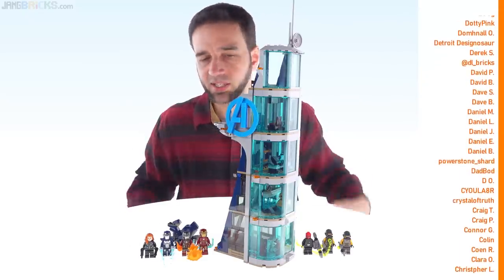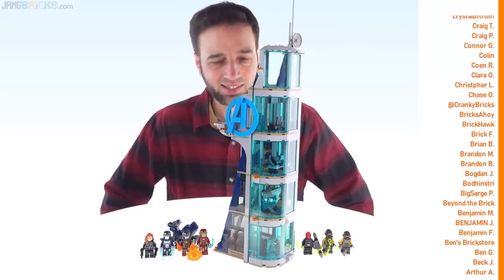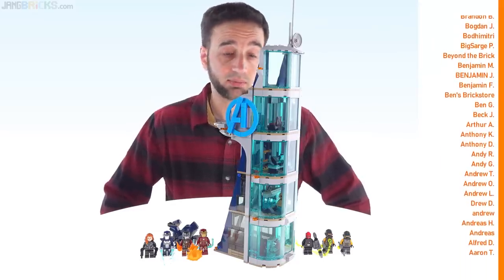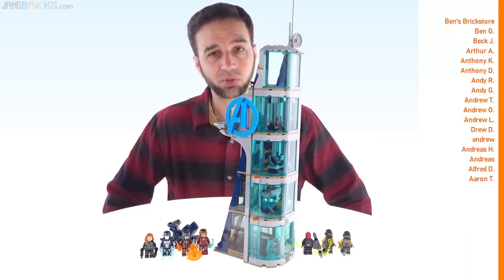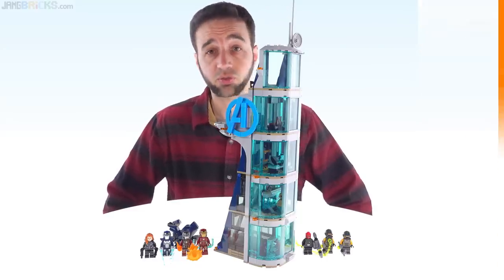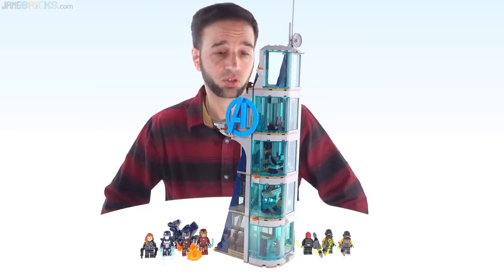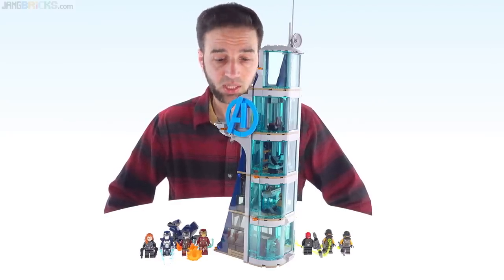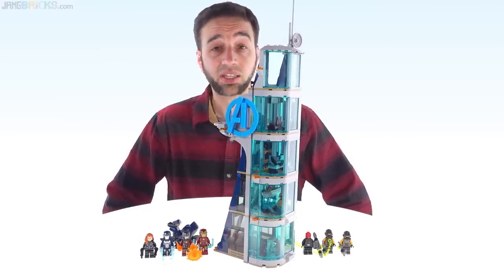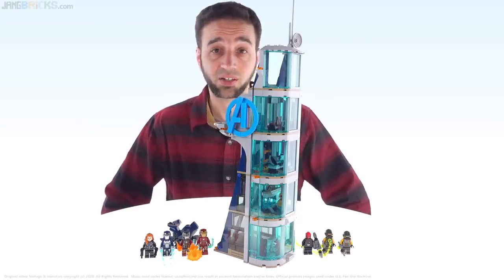I'm pretty happy with this. No major issues — it displays well and plays well, which is kind of all you can ask for. The level of detail and access to the interior are good, so good job to the designer. I'd still wish it was just a little bit cheaper. Check out the build if you'd like — the pure build should be up by now in real time, and a speed build will show up on the Jang Builds channel. Links to both in the video description and on the end screen. Thanks for watching — hope this was useful, and I'll talk to you again soon.